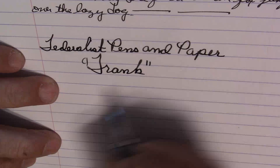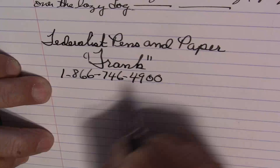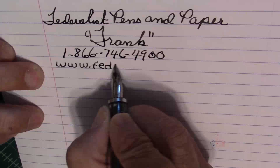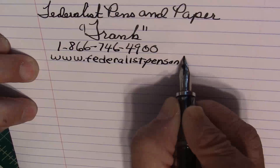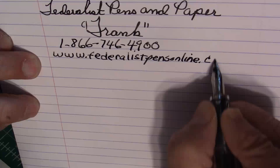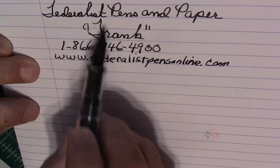Frank is there to answer his phone, and here's his website. And if you look in our description box, you will also find a code to use — yes, every little bit helps. You can find him at Federalist Pens and Paper, and that's his website.